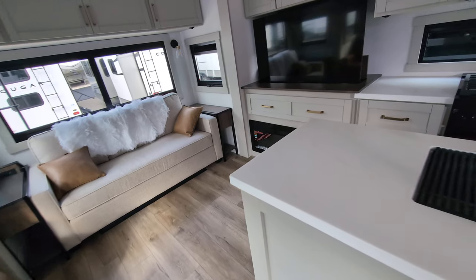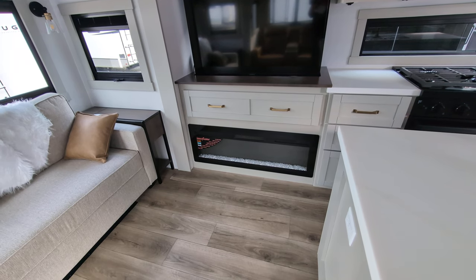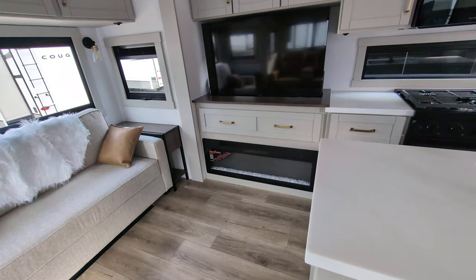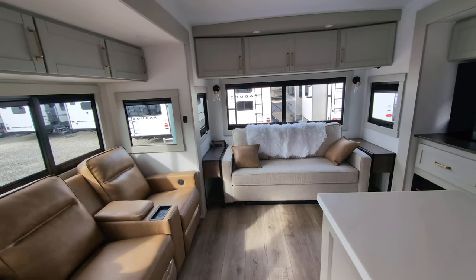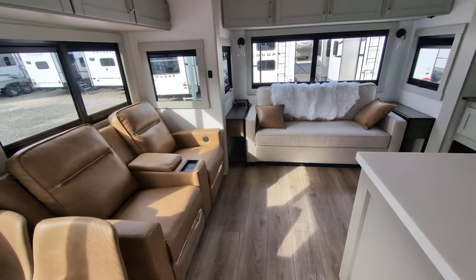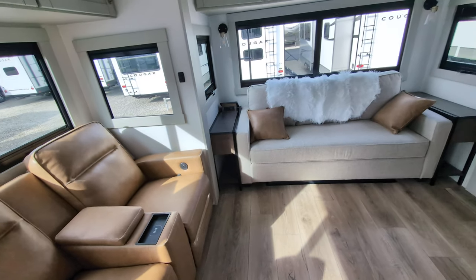5000 BTU fireplace, which if you watch any of my videos, you'll hear me talk about them all the time. I love it, especially if you early season or late season camp, or if you camp in the winter — it will definitely take the chill out of the majority of the camper. 50 inch flat screen TV that is telescopic. We have our theater seats, and I love the little things, like you even have a wireless charging port there.